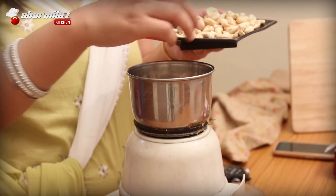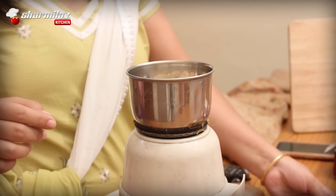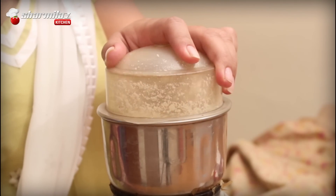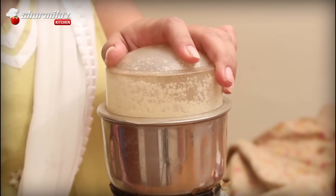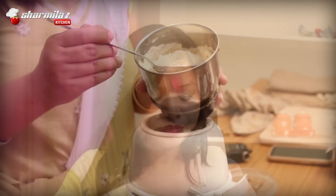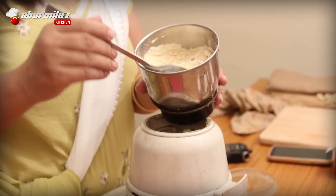Blend the cashew in a blender and make a fine powder out of them. I am going to put in half of the cashews at a time so that they blend well. You should blend it in one motion — if you overrun the blender, the cashew will become oily and pasty and you won't get the powder form.